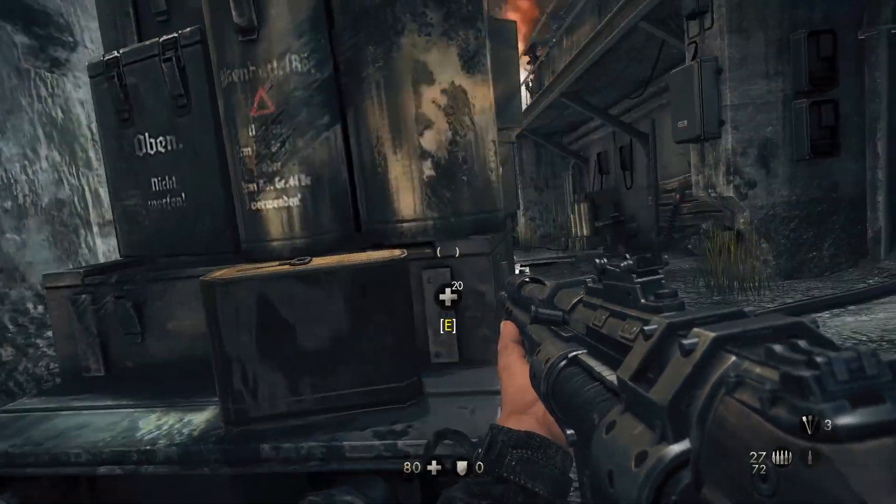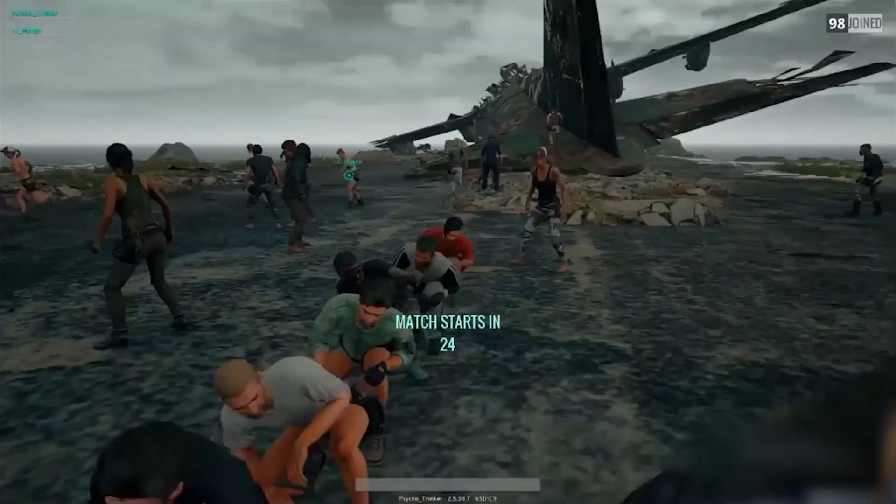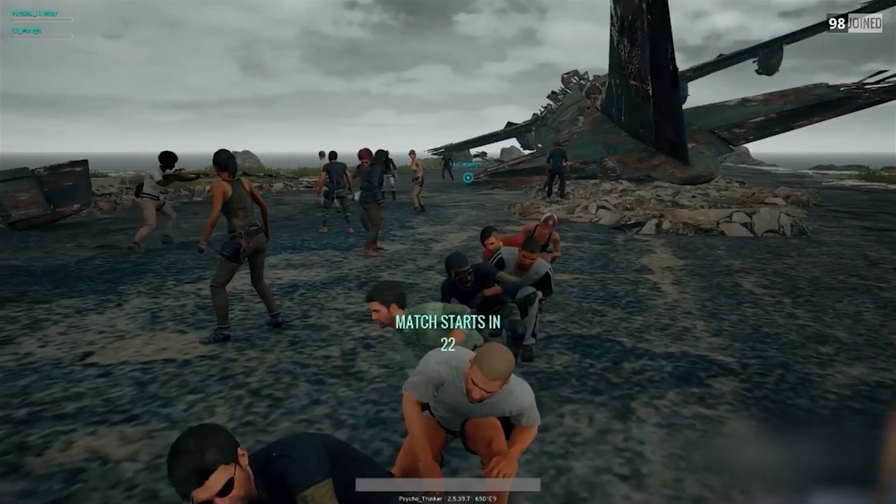Poke your head out completely to unleash hell, go prone under heavy fire, and everything in between. It truly does change the way you play horror games, action games, and any others that require smart use of cover.